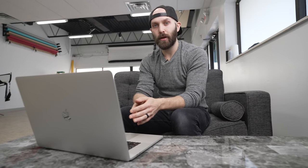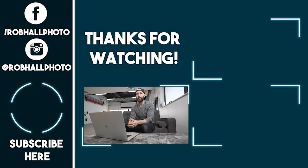All right guys, I hope you enjoyed this behind-the-scenes look at my studio session with Shannon. If you did, make sure to hit that like button. If you want to see my future videos, make sure to subscribe and turn notifications on. Take it easy.